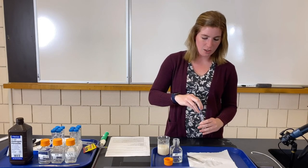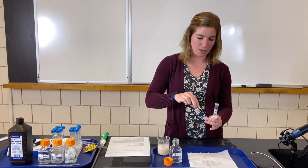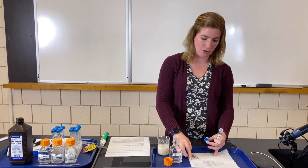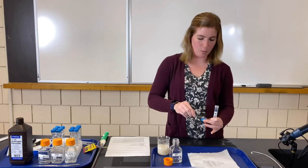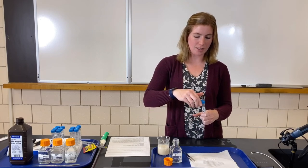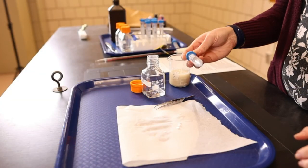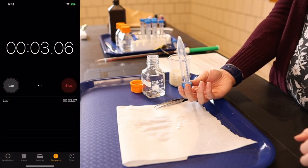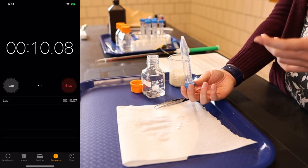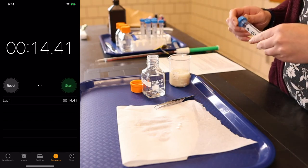Now we're moving to a lower concentration of hydrogen peroxide. The enzyme concentration should be the same across all trials because that comes from the yeast, but I'm changing the concentration of the substrate — the thing being broken down. As the substrate concentration decreases, think about what might happen to the time. Trial one of 1.5%: with less substrate there's less material for the enzyme to break down. Should it take more or less time to produce enough gas? It reached the top at 14.41 seconds.